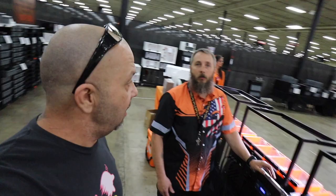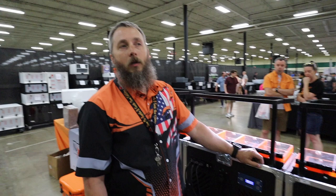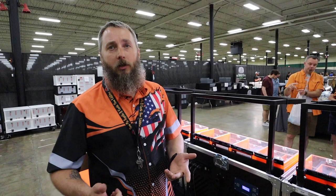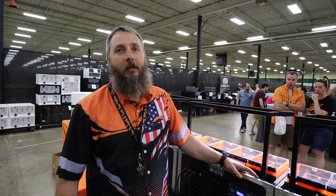Where can everyone get a hold of you if they're interested in purchasing displays, racks, or enclosures? The best place is our Facebook page — Next Level Displays LLC. Both my wife and I monitor that page so you get quicker answers. Otherwise, email us at sales@next-leveldisplays.com. We also have a phone number on our cards — you can call, but if I get busy I may take a little while to get back to you, but we'll get back to you either way.